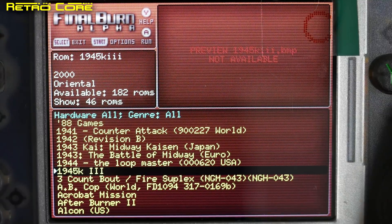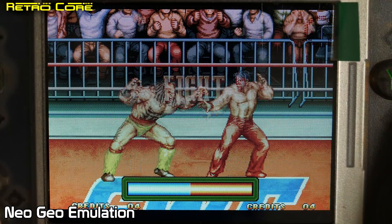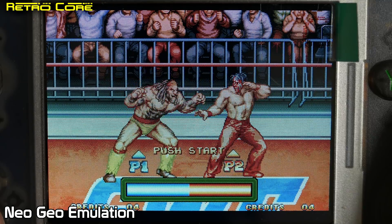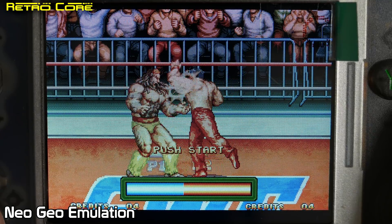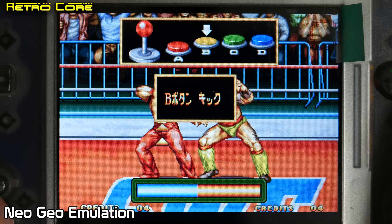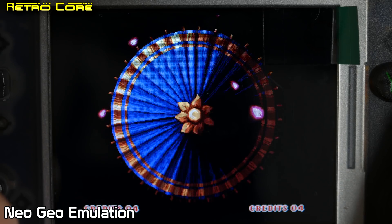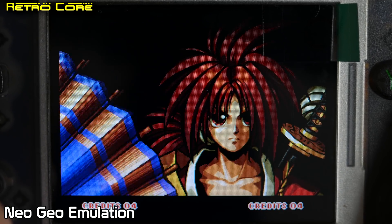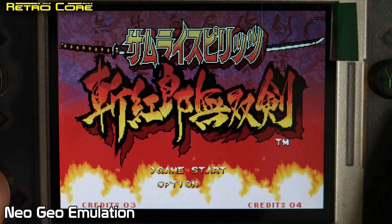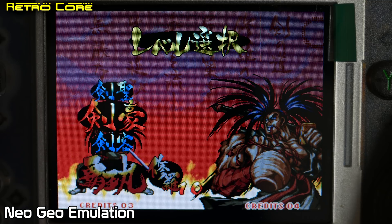Let's check out Final Burn Alpha first. This runs arcade games, most noticeably Neo Geo and Capcom CPS 1 and CPS 2 games, as well as many other games from Konami and even some Sega Super Scaling games. Since the original machine had Neo Geo and Capcom CPS 1 support, let's check those out. As you can see, the Neo Geo is running here and it runs really, really nicely. Any weird effects you may be seeing on screen are not there in real life — they're probably just picked up by the camera. This is being filmed in 4K so it does pick up every minute detail.